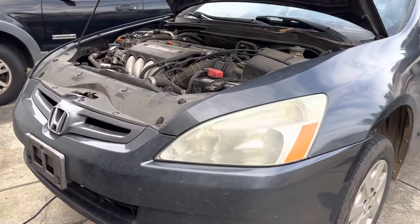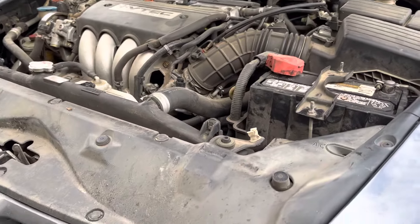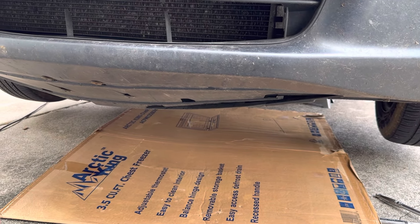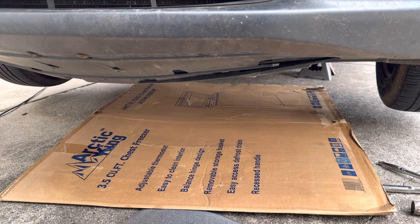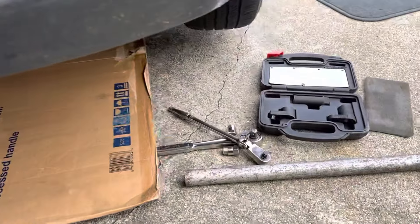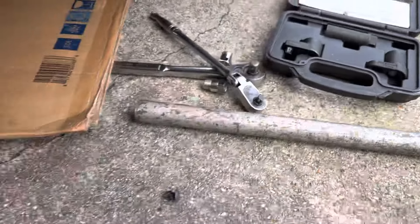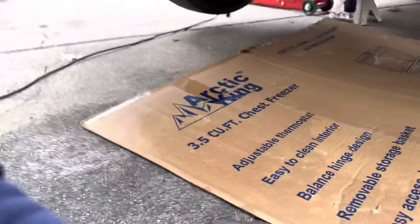2005 Honda Accord, the 2.4 liter. I got it jacked up. I just want to show you guys really quick the O2 sensor location for the upstream and downstream. To remove the O2 sensor, you're gonna need something like this. So jack the car up.